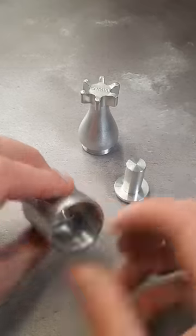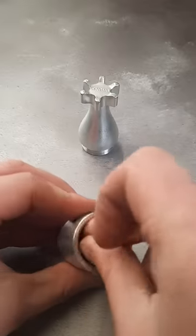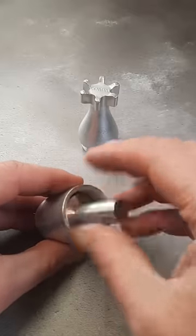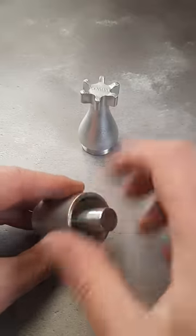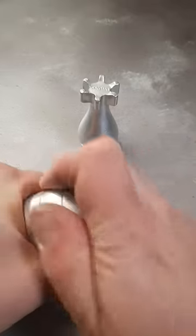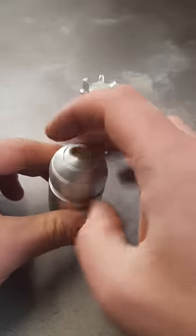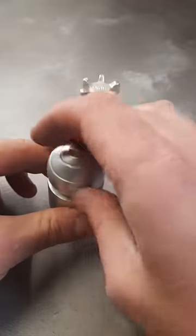Once it's lined up, we re-screw on this piece with its reverse thread. And once we've done that, we can simply unscrew the nose cap to reveal the hidden coin inside.